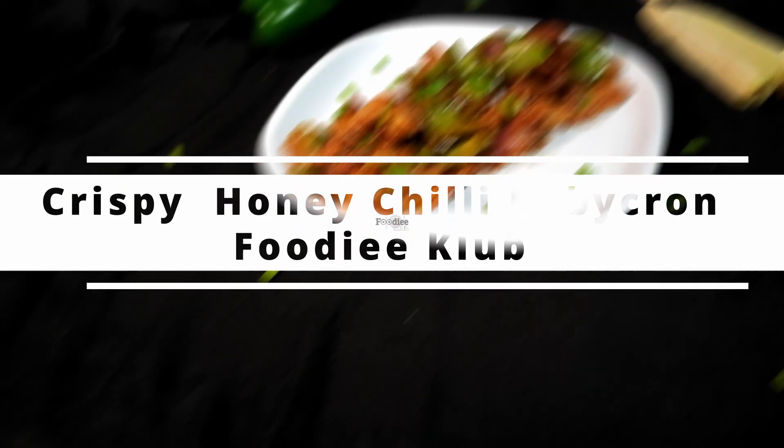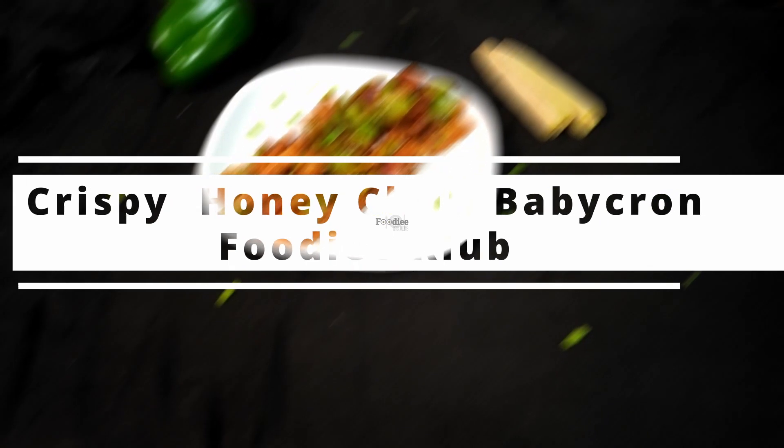Hello foodies, today I am making a crispy honey chili baby corn, and I will show you how I did it.